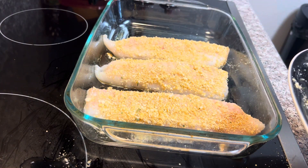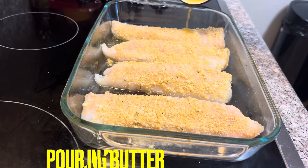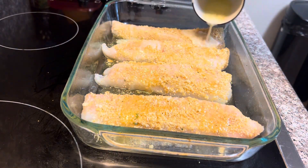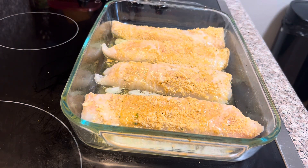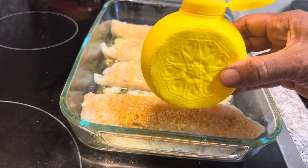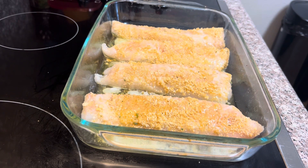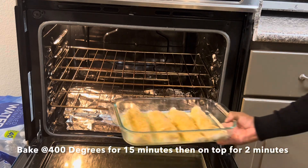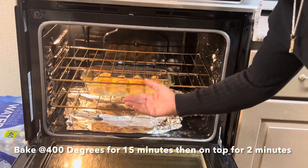Kind of separate them a little bit. Now we're going to take some more of our melted butter and layer it all over our cod just like that. And we're going to squirt just a little bit of lemon juice on top of it. Now let's set this in the oven for about 400 degrees for about 15 minutes.